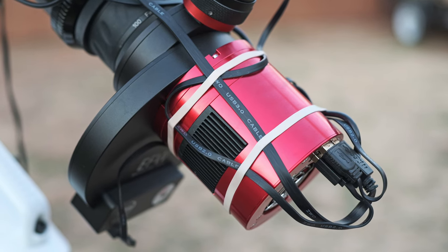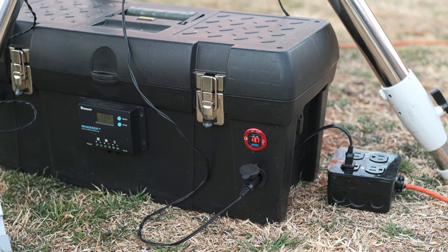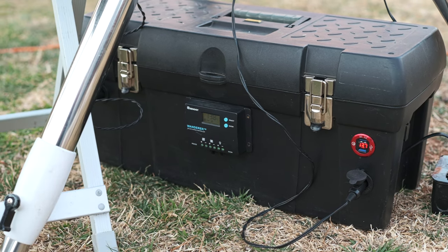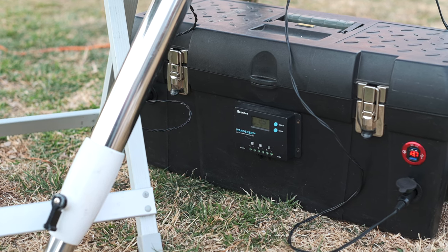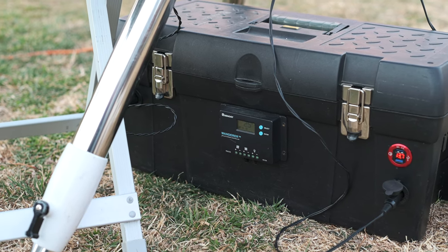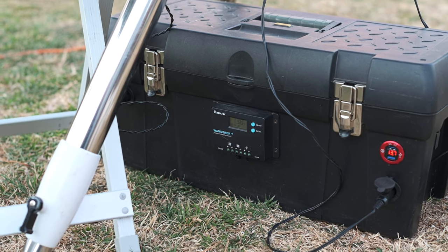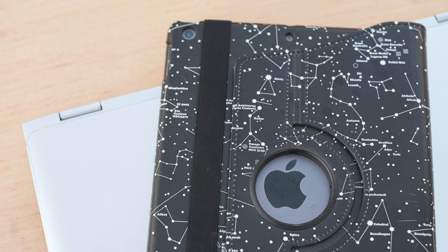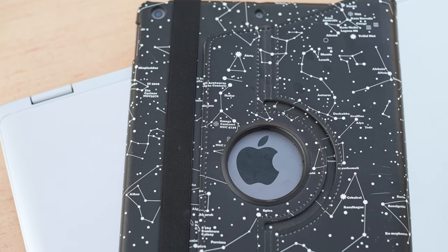I've got an old toolbox that I put a deep cycle battery in, along with several different ways to charge that battery, and power ports coming off it. I call it a deep cycle power tank — it works great.